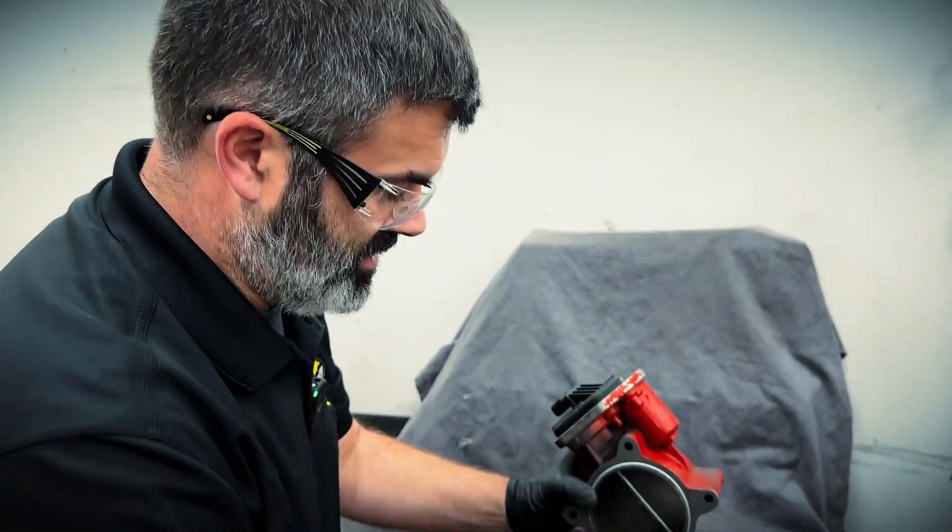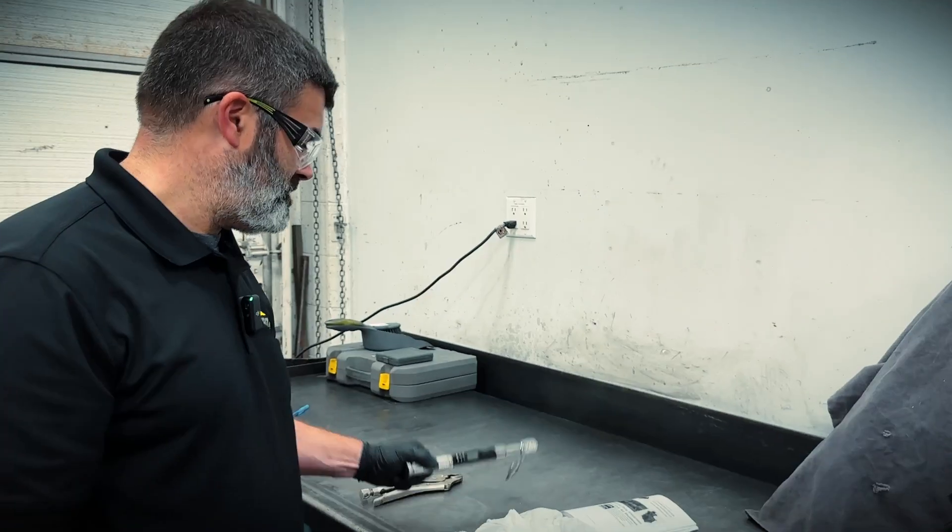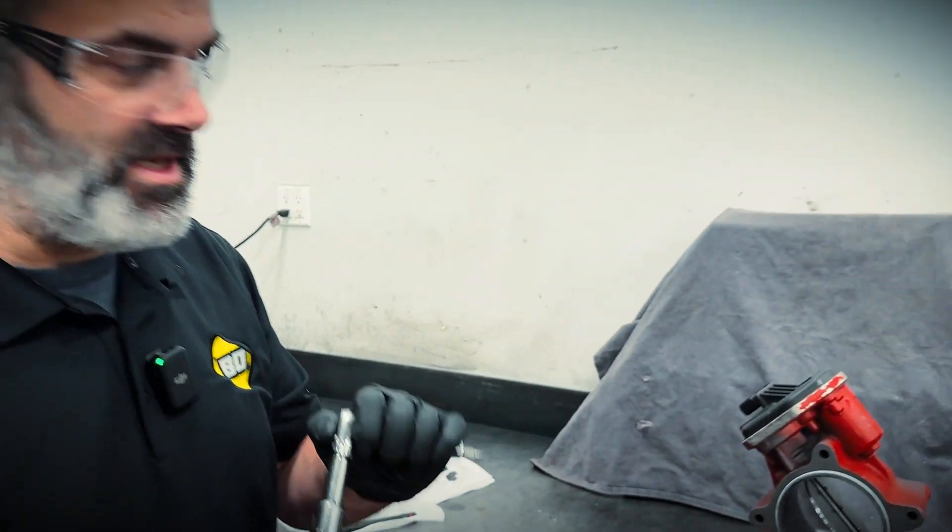Now we're going to go ahead and torque this up. We're looking for 18 inch pounds — it's already preset for me.